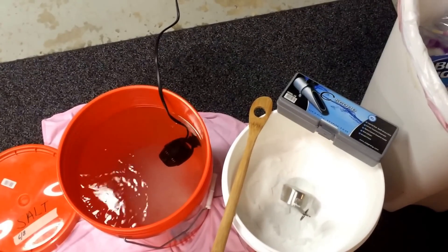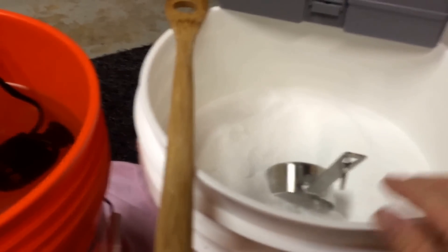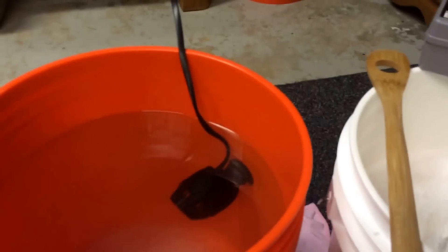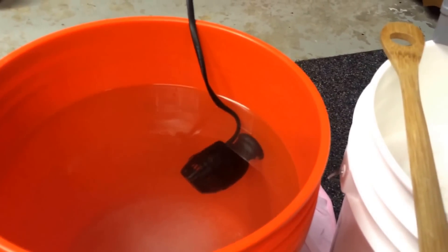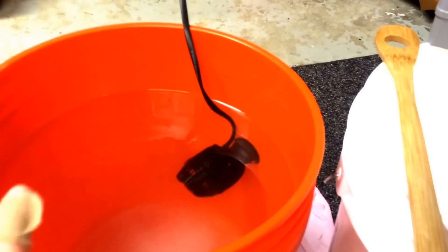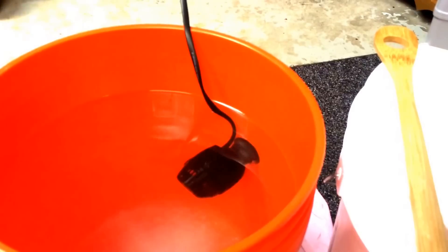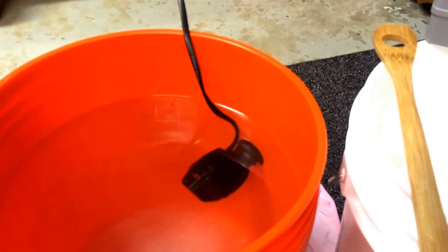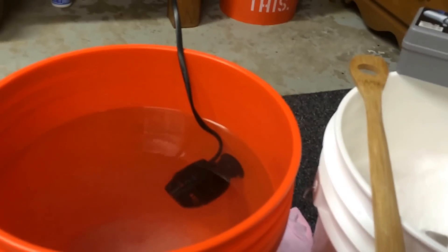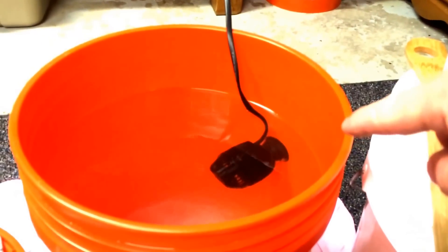I've already mixed up this batch here and I'm letting it sit. Fairly simple — I use Reef Crystals. It calls for a half a cup of salt per gallon. I only put about four gallons in here and I only mix four gallons at a time. A quick tip: it's a lot easier to go heavy on the salt and add RO water to your bucket to get the salinity where you need it, instead of trying to have it be under and adding a little bit of salt here and there — tiny bit by tiny bit. So this is roughly four gallons and I've added four half cups, or two cups, of salt to the bucket, and my circ pump is moving the water around.